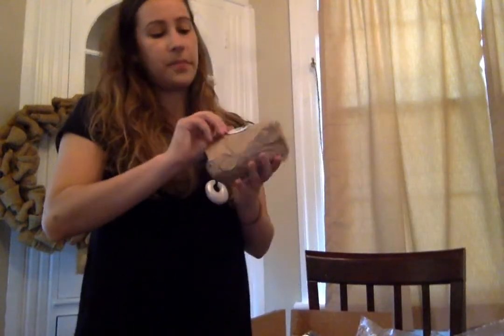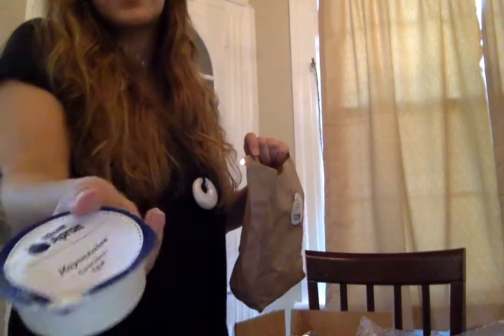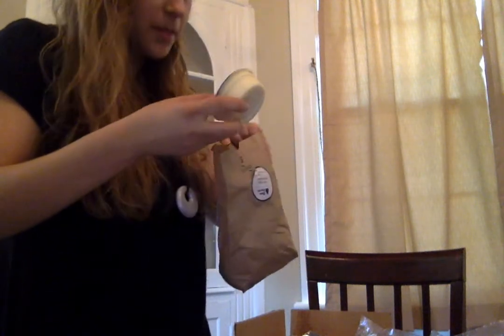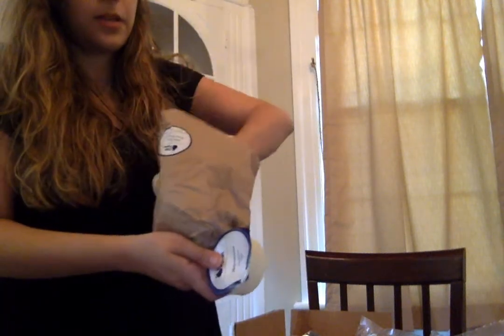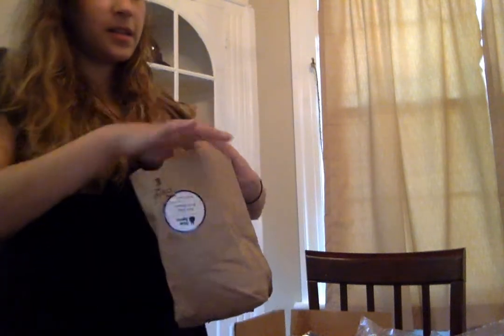Let me open up one of these little knickknack things — this is for the pork chops. It's a little brown bag. The mayonnaise was open, so I don't know how much of that was lost. Then there's honey Dijon mustard, a pepper, and what I think is a shallot — and that one is open, which is not a good thing.